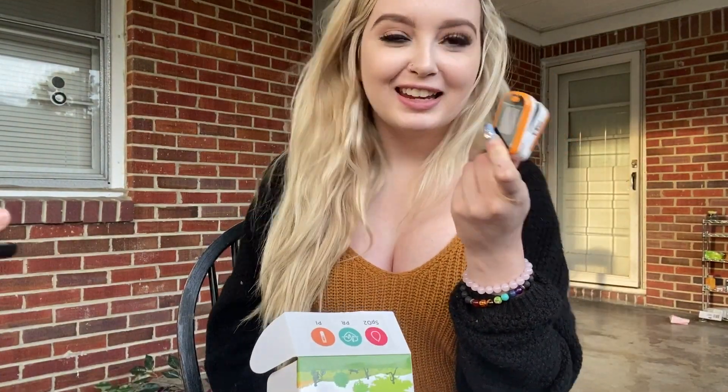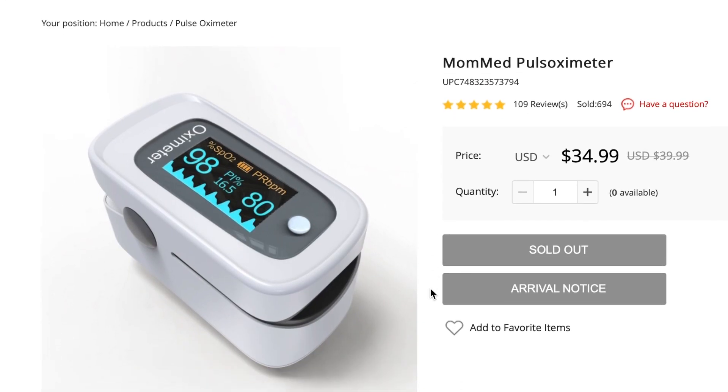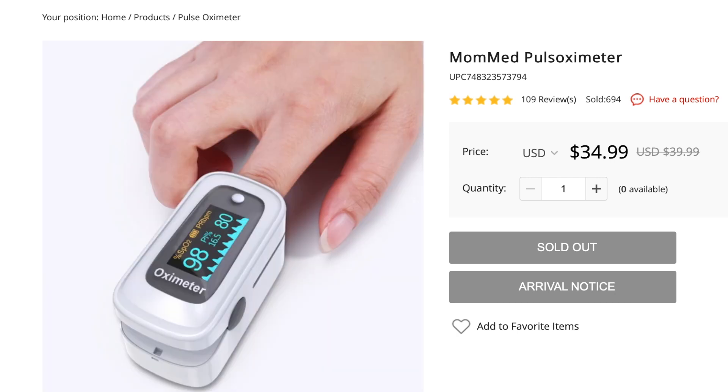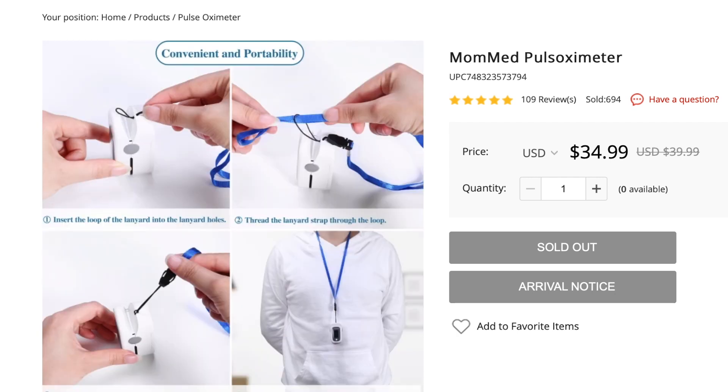This nifty little tool right here is a device that's used to measure the oxygen levels in your blood, specifically in arterial blood, without using any invasive means — so it doesn't hurt. This device also can measure your heart rate.